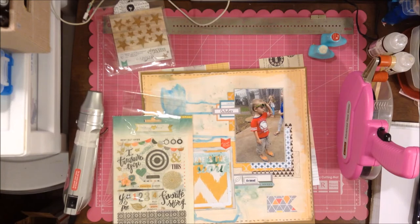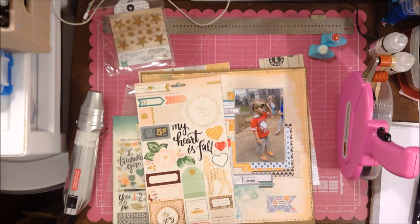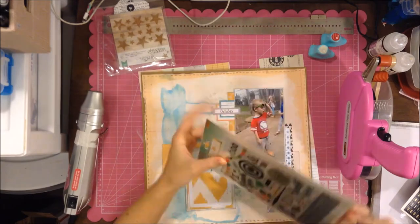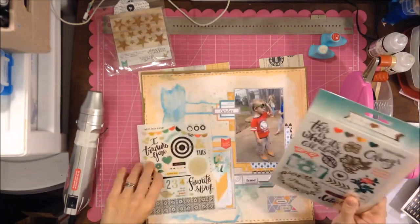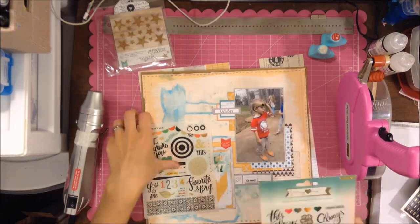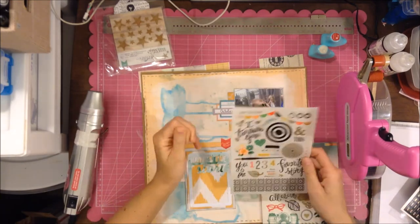I'm looking through and I pick a couple of word embellishments to add. I do decide to just let that banner float, and I kind of like how there are just a few things in that corner — otherwise I think it would be too much of a weird open space, so it kind of fills it in without being too much. I kind of like the way it's floating.